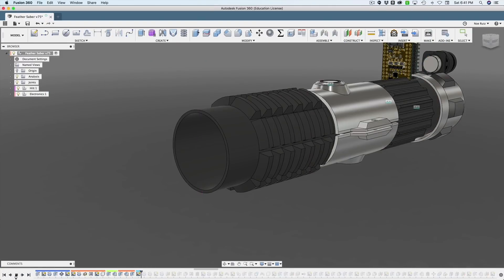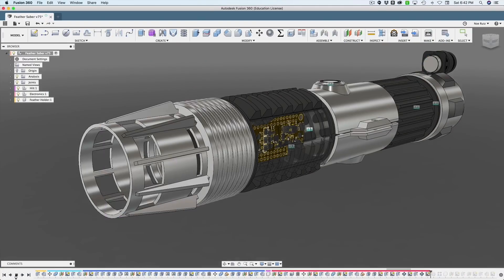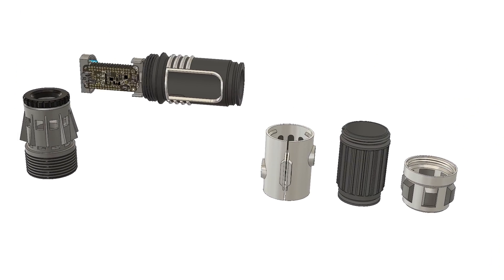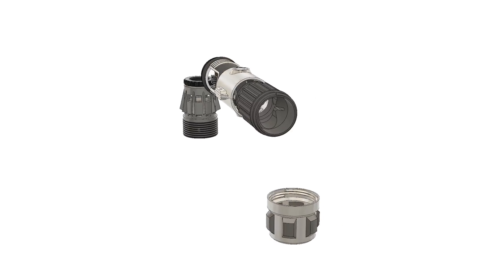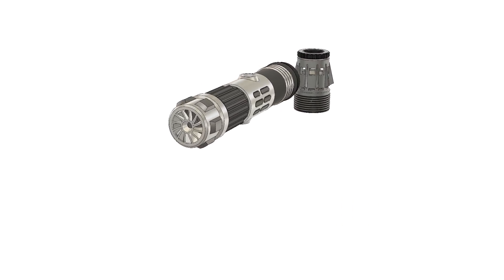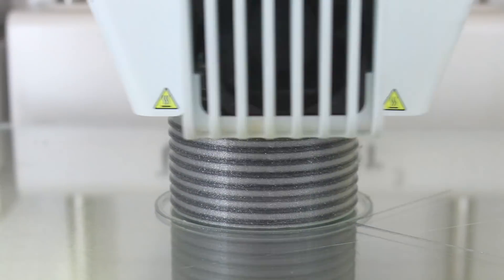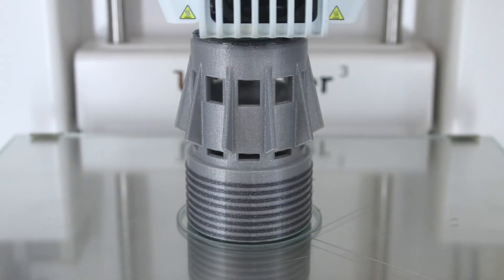Designed in CAD, the source files are available to download, remix, and modify. The hilt assembly features parts that snap fit together. We designed it around the electronics so its fittings are precise with tight tolerances. We designed it with multi-material in mind so it can be printed in different colored filaments.